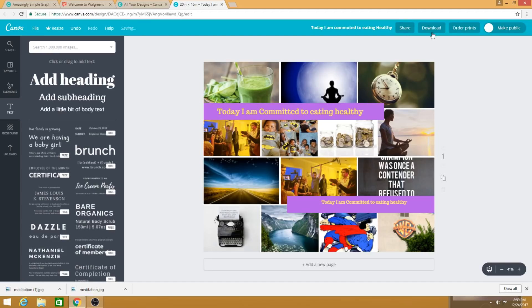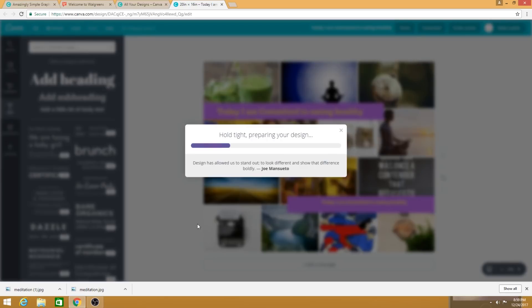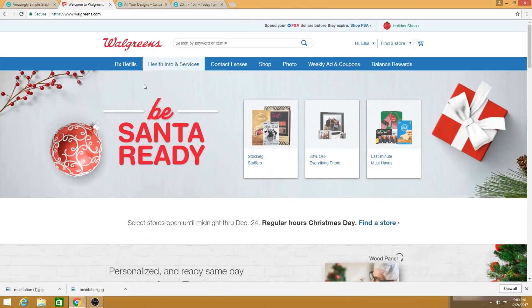Once you get it the way you want, go to 'Download' in the upper right corner, make sure you choose the PDF print option because it's the highest quality, and download it. If you're using Google Chrome it'll appear at the bottom of your browser. It's usually saved in your downloads folder.